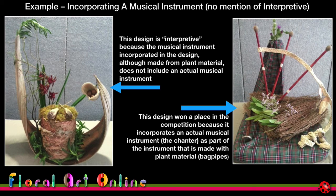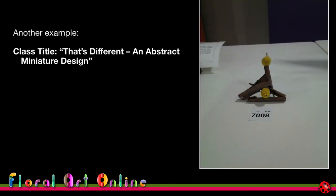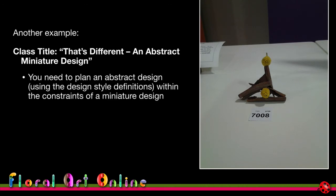Here's another example that actually specifies more than one design style. The class title is 'That's Different,' so we want the judge to look at this design and immediately think 'oh, that's different.' But there's also a proviso — it has to be an abstract design, and it has to be a miniature design. So two design style constraints. You need to plan an abstract design using the design style definitions for abstract design.